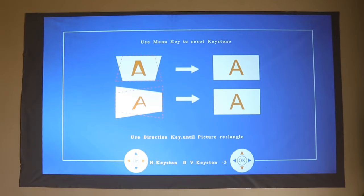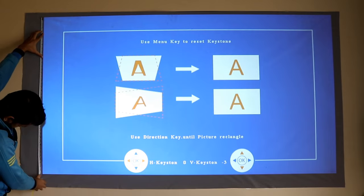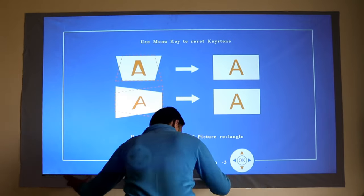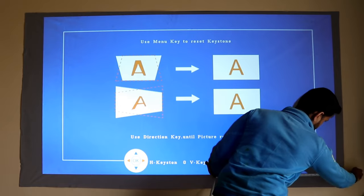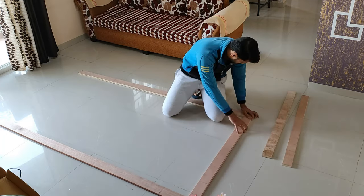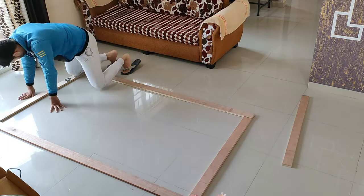Let's move on to screen frame making. I don't have heavy hardware equipment at home, so this is the easiest way I could come up with. I measured my screen projection on the wall and added two centimeters buffer for the frames. I bought plywood frames of three-inch width — it cost me around 500 rupees for all five parts.